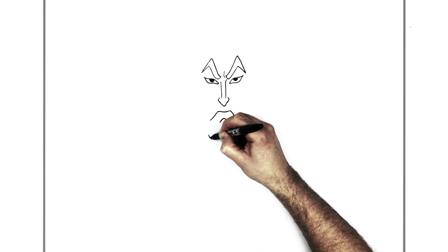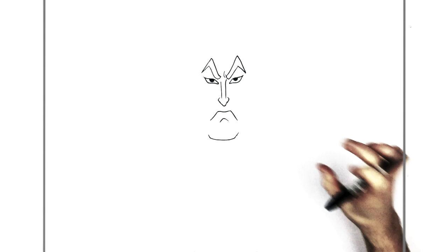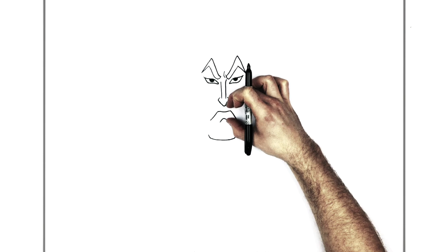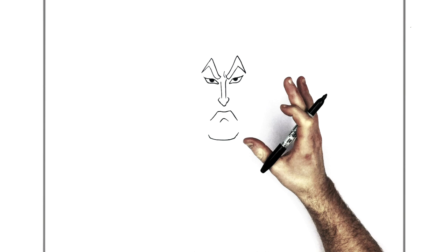So his chin then - real square, straight across sort of chin, just there. You can check proportions now: eyes to nose is about the same as nose to chin, and nose to bottom lip line is about the same as bottom lip line to chin. So the nose is halfway between the eyes and the chin, and bottom lip line is halfway between the nose and chin. Those are your proportions approximately.